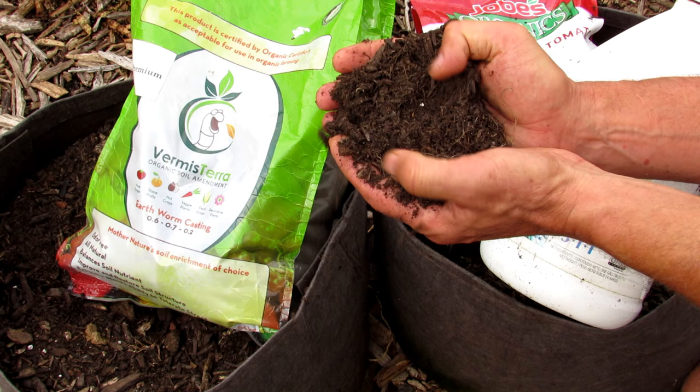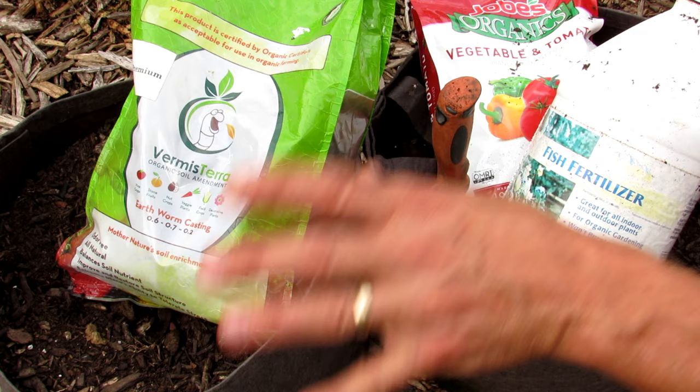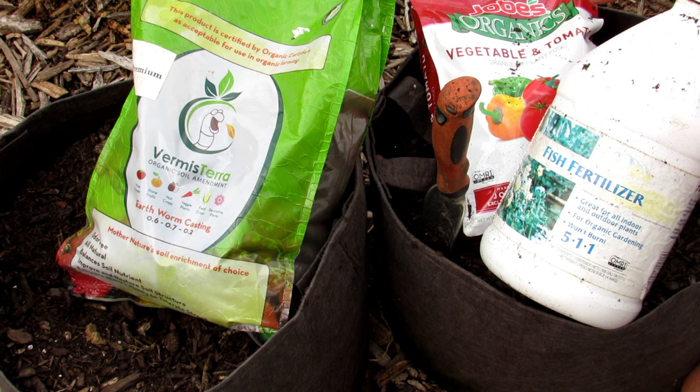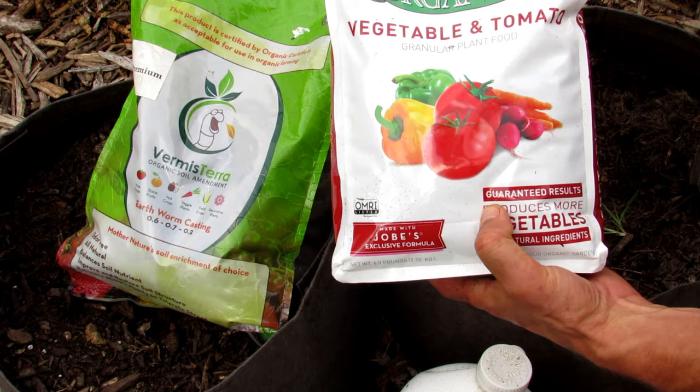When you have your potting mix set up, about every two or three years you have to dump out the entire mix, add in some peat moss, coconut coir, compost, some other potting mix, and refresh the entire container mix. You don't have to do it every year, but you do have to put in your fertilizers when going into a new crop — so we're going from tomatoes into some cool weather crops.